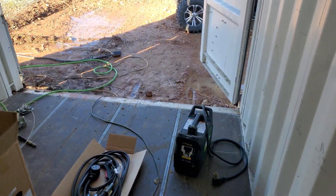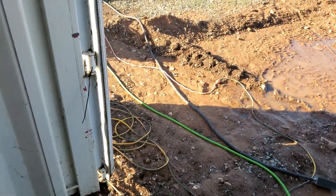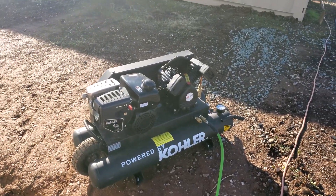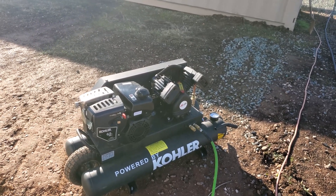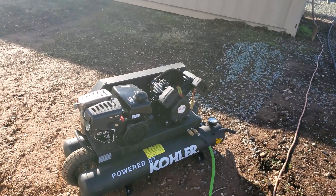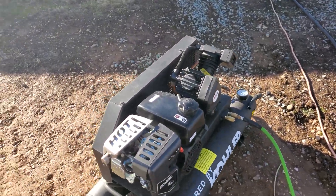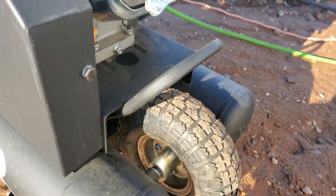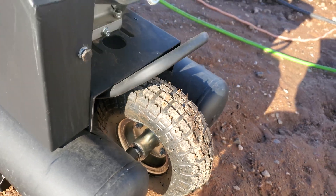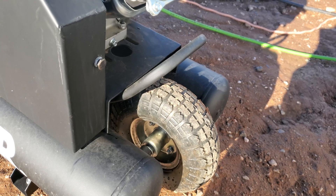I'm going to get this plasma cutter set up and ready to go. For compressed air for the plasma cutter, I've got our Kohler air compressor. After our experience with that generator, I sure hope this thing doesn't fall apart next. We've already had a little bit of a problem with this — they have a split wheel on this at the front and the nuts have already come loose, and it's kind of lost its air and fell apart on us. So that's already been a little bit of a headache.